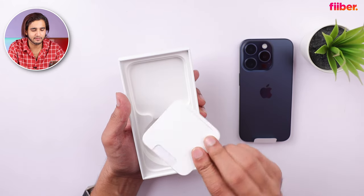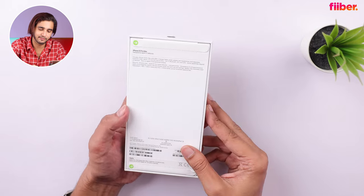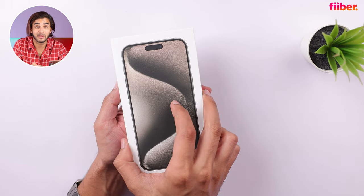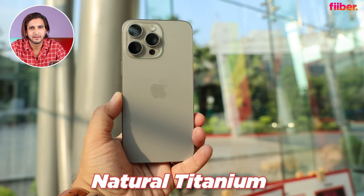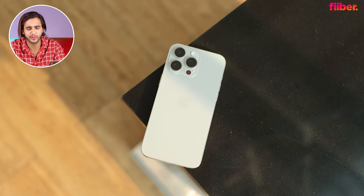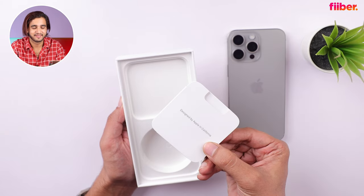Let's also unbox the iPhone 15 Pro Max. Same task — remove the pull tabs and take it out. I'm actually quite excited for this color; it's probably my favorite. My god, I love the iPhone 15 Pro Max in natural titanium — if I have the funds, I'm definitely going for this color. We have the cable and the usual paperwork, and that's about it.